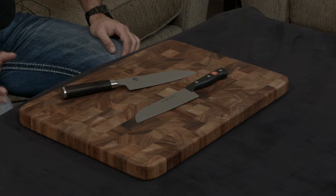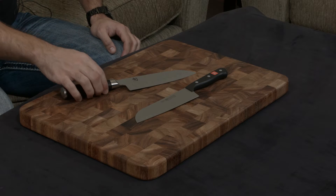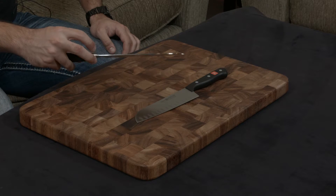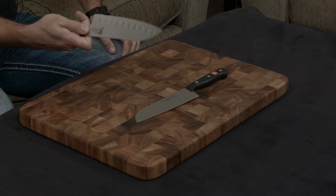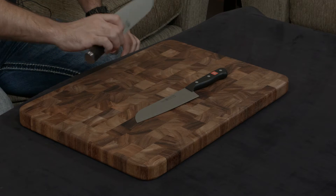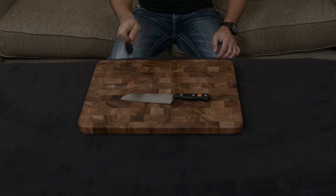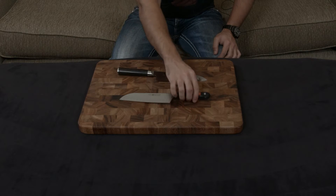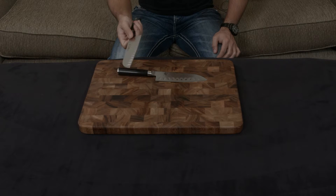Both knives have full tangs, but where they differ in the handles is, first of all, how ergonomic they are. The Shun is very ergonomic — because it's forged, it has this nice little dimpled or recessed area right there, which holds your fingers very nicely in a pinch grip. The D-shaped handle also fills your palm, so it becomes a very nice almost extension of your hand as you use it. The Wusthof has a very traditional handle, and since it is also stamped, it ends up being somewhat awkward to hold, in my personal opinion.